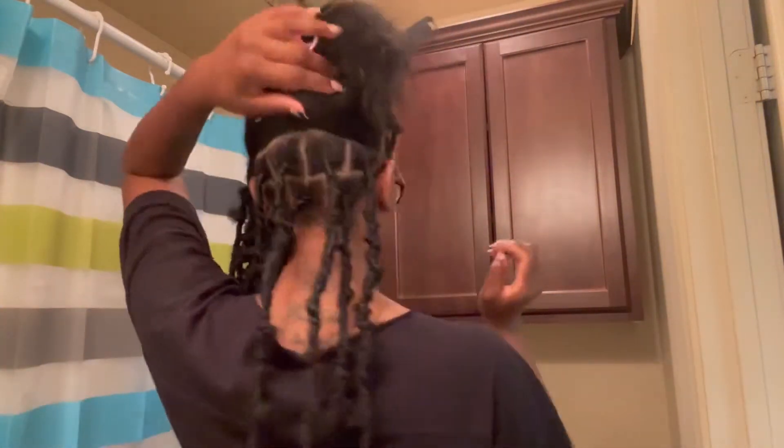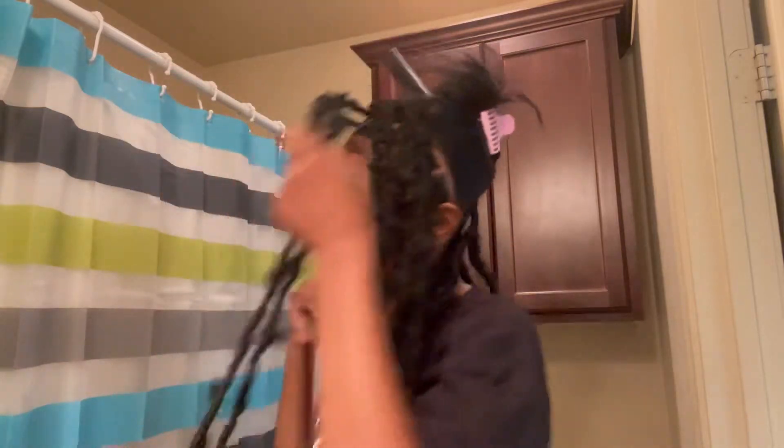I need to do something in the back still. If you don't keep stopping and starting, these really don't take long at all. If your stylist is doing them, they shouldn't take long at all either. Even if you do them without stopping, they shouldn't take long.